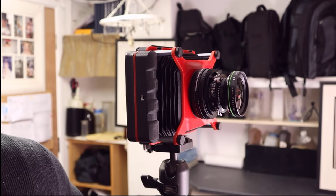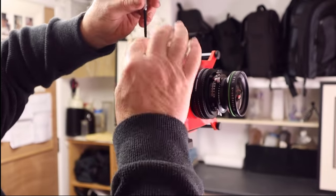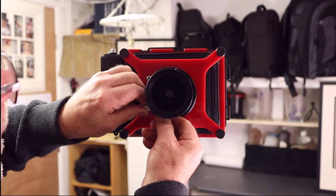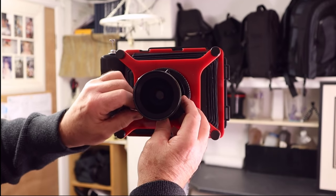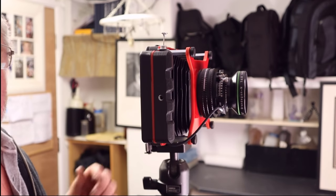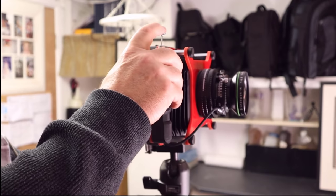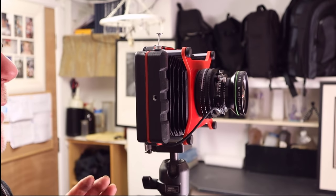You can use a cable release on this camera — it's not included, but it goes through the hand grip and screws into the lens like a normal large format camera. If we're in Time mode, set the lens to Time, cock the shutter — one press it's open, one press it's closed. Really, really easy to use.